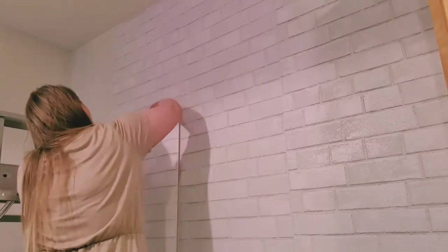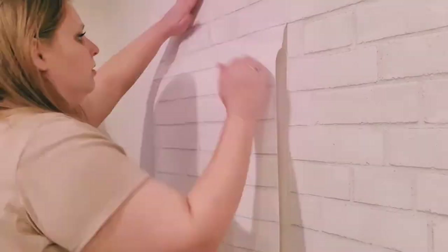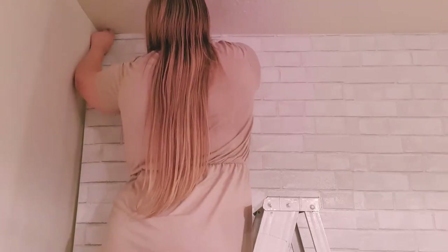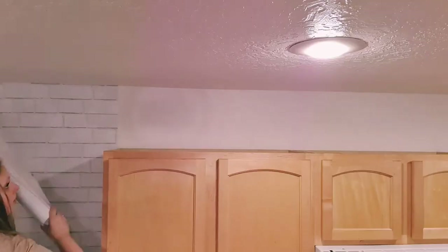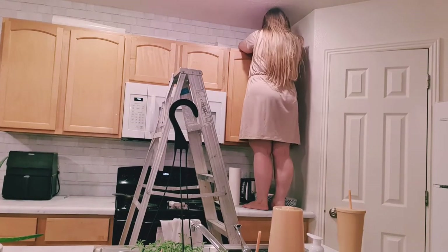Once the backsplash was done I moved on to the rest of the wall. The most difficult part of the wallpaper was matching the panels up so the bricks didn't start and stop in weird places, but I have a trick for fixing that — just make sure the mortar lines are lining up and don't worry about the bricks. And it wouldn't be a true brick wall if we didn't also do the area above the cabinets.